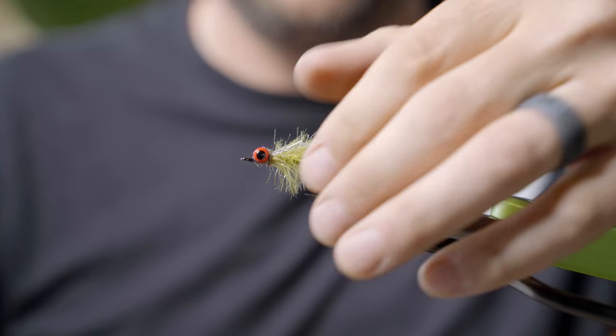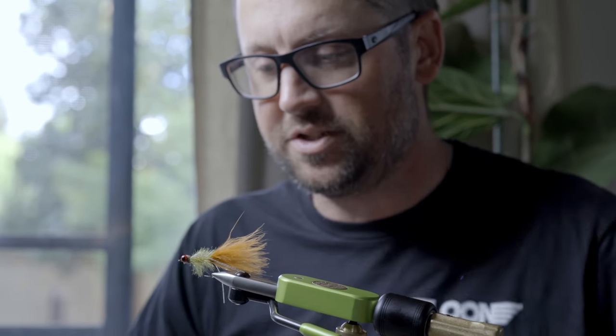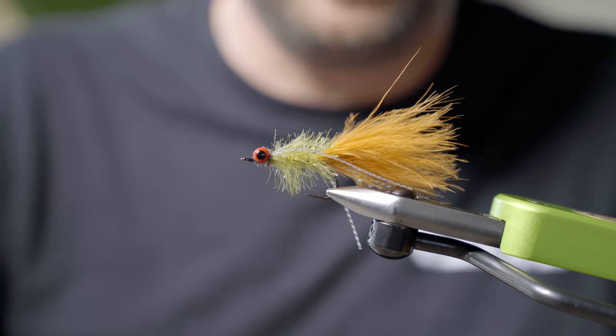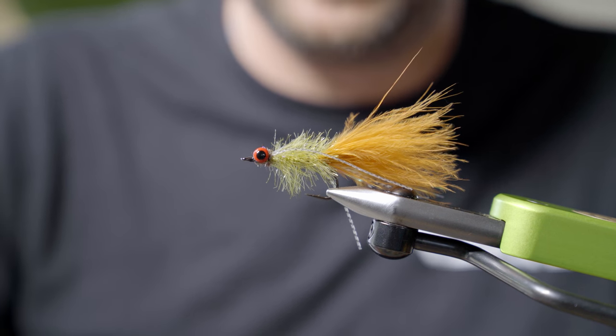Great smallmouth fly for any time of the year, but I really like this during the summer months, fished right on the bottom. Could be a crayfish, could be a sculpin — could realistically be anything, but it'll definitely get the attention of smallmouth. Hogan Brown with Loon Outdoors — have a great day.